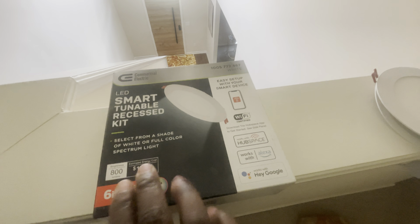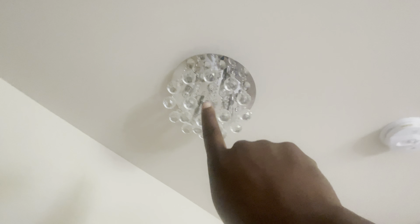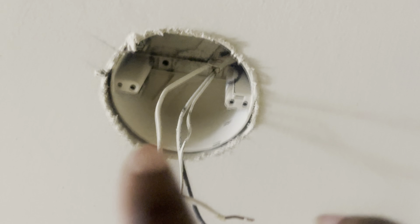I purchased the recessed lights already. I got three of them and I already opened one — this is what they look like. These are very easy to install, actually. They give you this little template right here. I'm going to cut the holes to size and use the electricity from this one to go to the others. So this should be a very simple and easy job. I have the old light out now. I want to use that same hole — I'm just going to cut it a little larger so the recessed light can fit.